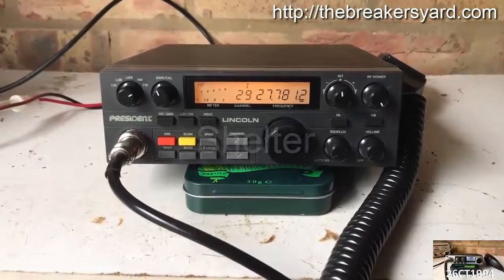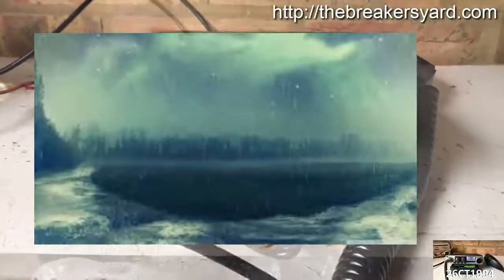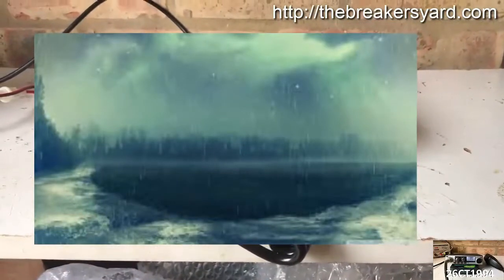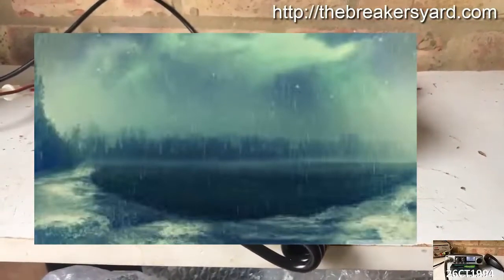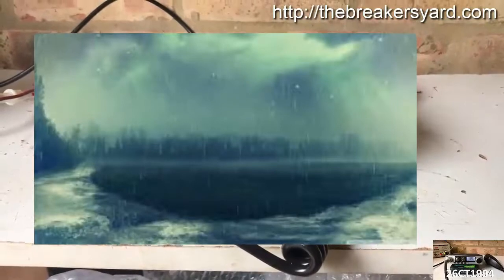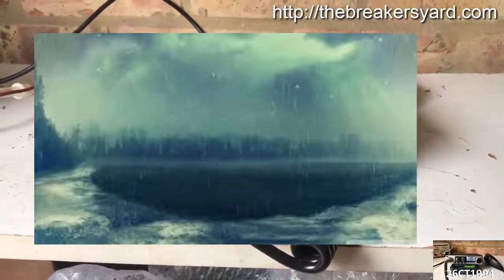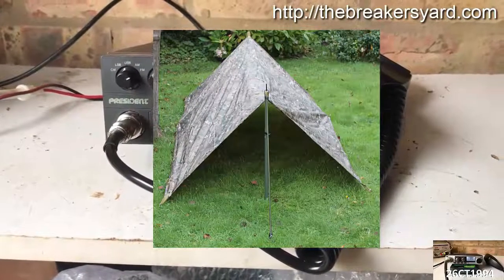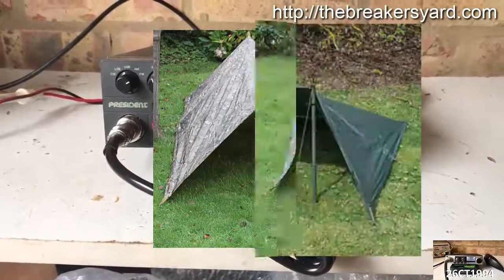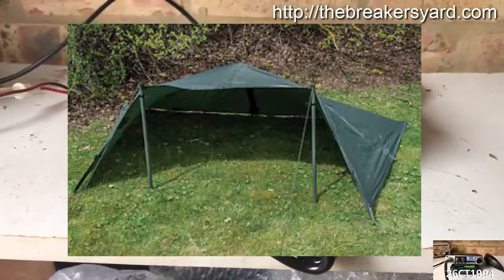Even in the middle of a British summer, there's always a risk of a downpour or high winds, and the chances are that the weather will likely change when you're far away from your vehicle or any form of natural cover. So having some kind of makeshift shelter is essential to every portable CB radio activation, even if the sun is high in the sky when you set off. Since it can be packed down pretty small and weighs virtually nothing, an army-style basher or tarpaulin can be erected easily into a number of different configurations for a variety of different types of weather.